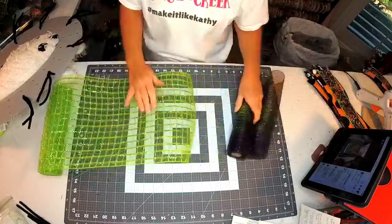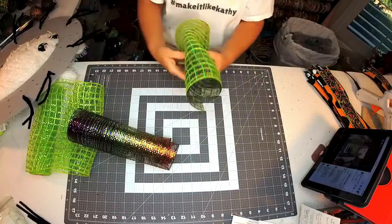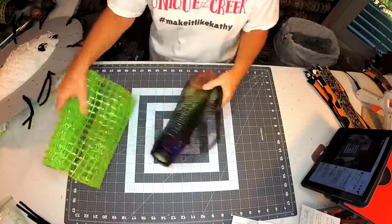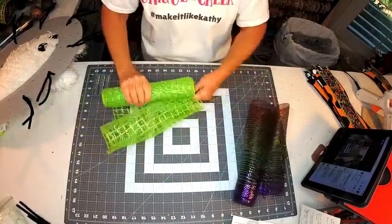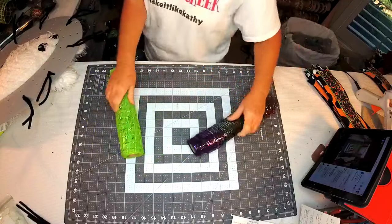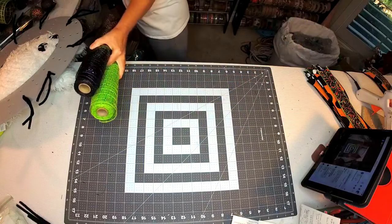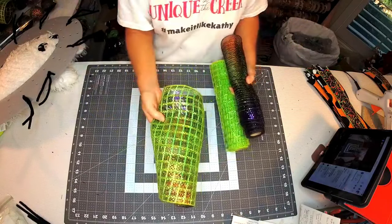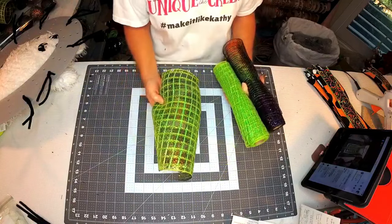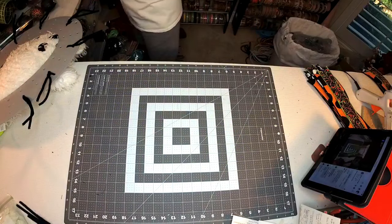I cut these at 12 inches - let me verify - yes, 12 inches. So we're going to have 10 of these double pieces at 12 inches each. Then we're also going to use more of this mesh and do 10 of them at 10 inches. So you've got 10 pieces at 12 inches and 10 pieces at 10 inches. I'll show you how we're going to use those a little bit afterwards.